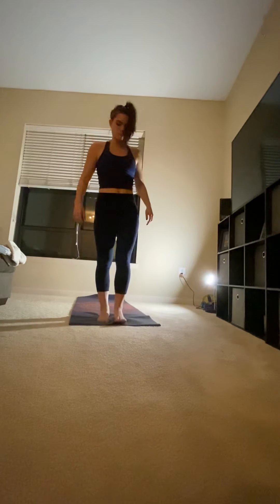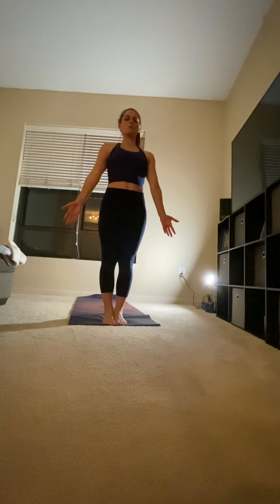Hi, this is Nikki for Sun Salutation C. Starting at the top of your mat in mountain pose. Feet together, toes and ankles touching, palms face forward, shoulders away from your ears.